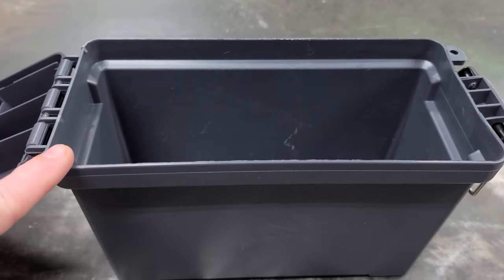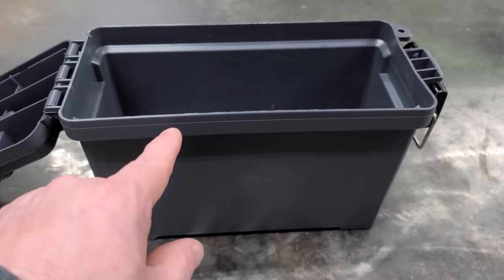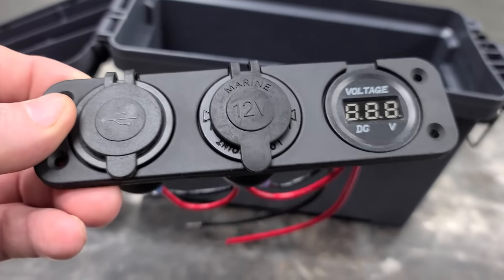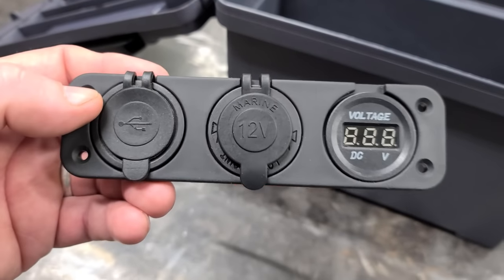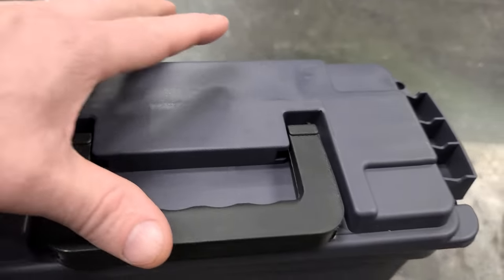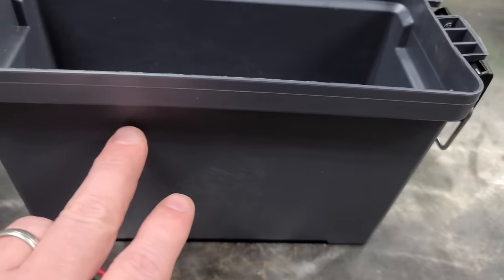Ammo box hack number two. On this next hack, I'm going to make a portable power station, which some people do for boats, but it's really awesome for bank fishermen. You'll need one of these little gauges — I bought it off Amazon, it wasn't very expensive, I'll leave a link in the description box. We're going to have to mount this into the ammo box. I thought about mounting it on the top, but every time I opened the lid it's going to pull these wires, so I'm going to mount it on the side.